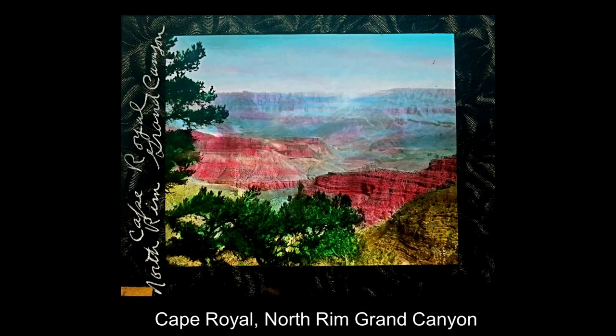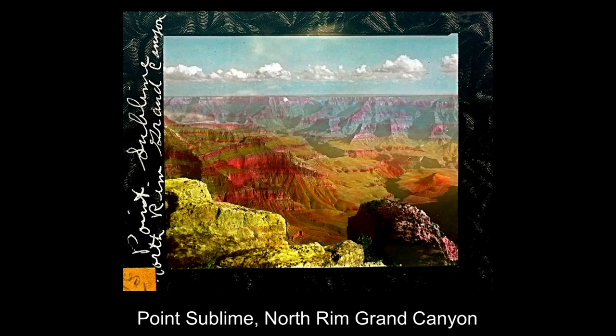This is Cape Royal, north rim of the Grand Canyon. The north rim is actually at least a thousand feet higher than the south rim — the south rim is where most tourists visit, but the north rim is a totally different area in terms of ecology and wildlife. And Port Sublime: a rather long, arduous four-wheel drive trip will take you to Port Sublime.